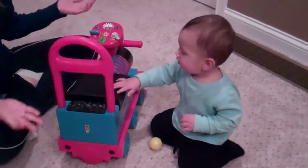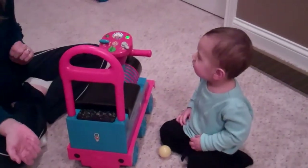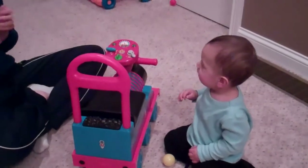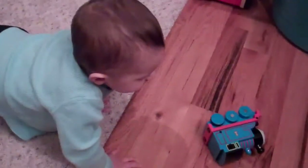Now push your button. Push the button. What do we do next? Push one right here. Push the big button. Push this one. Push this one. There we go. Yay! Woo! Hey! You'll make this one go too.